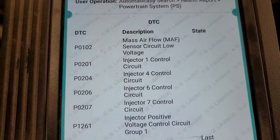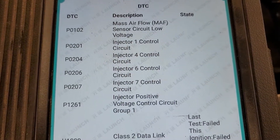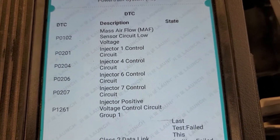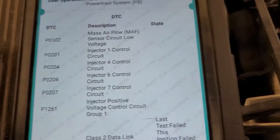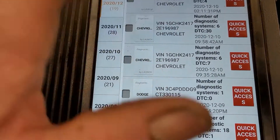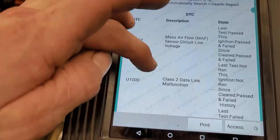I went ahead and did that. The truck fired up and ran — I didn't have to program it fortunately — but I took it down the road and it did the exact same thing. From there I got just a couple of trouble codes to pop up.